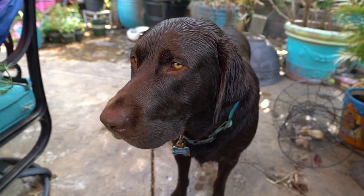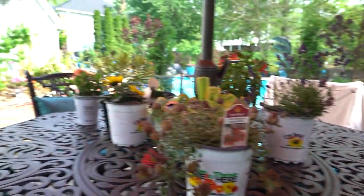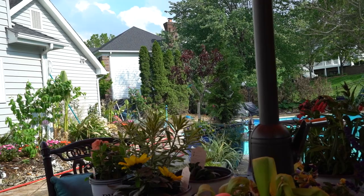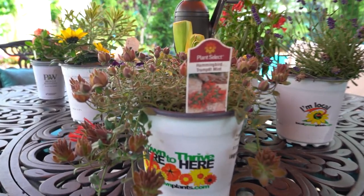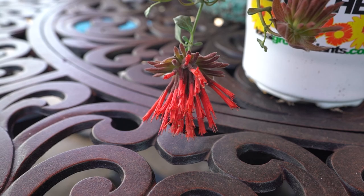Hey, how you doing? Just had a good swim, feeling good. It is so toasty outside — finally spring! It just took so long to get here, then out of nowhere, boom, 90 degrees. What's up, gardener friends, Jeff here. How's everybody doing? Hope you're doing well.